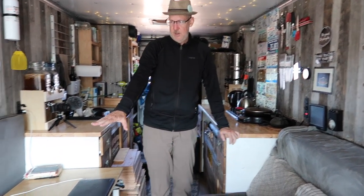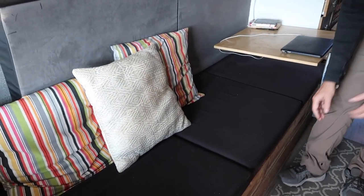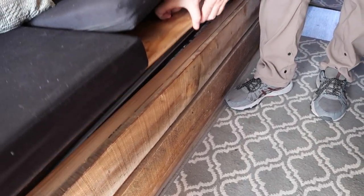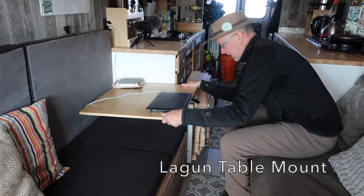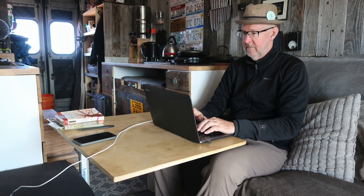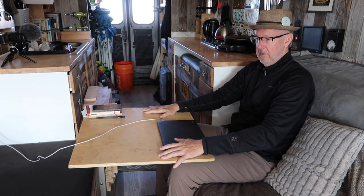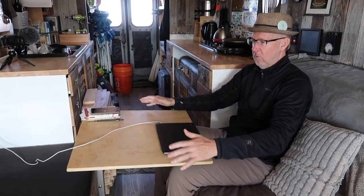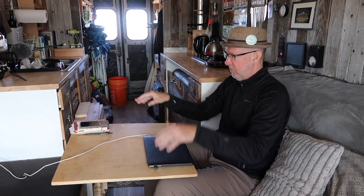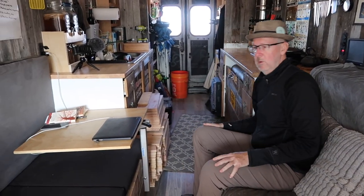On this side I have a bench that opens on top, so underneath there's a bunch of storage. I love my sliding table here — I can pull it out, work on my computer, have my breakfast. I also have another tabletop that extends out larger if I'm hosting several friends. It's adjustable height, twists around, and slides out of the way when I want it out of the way.